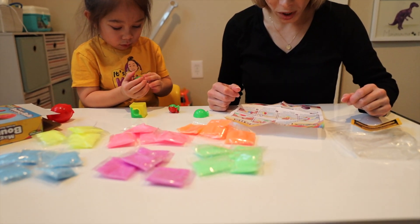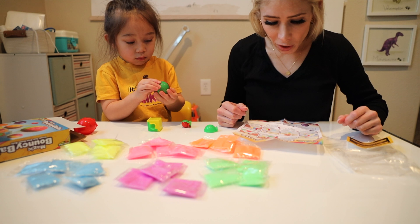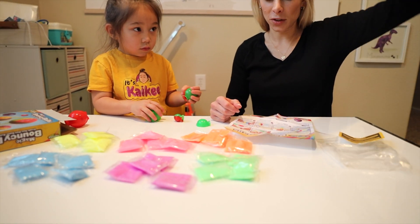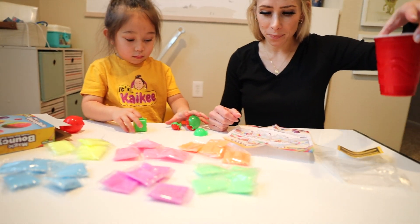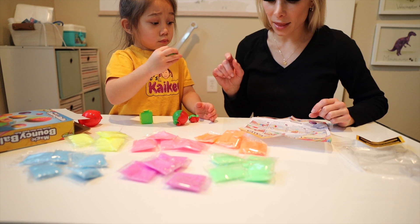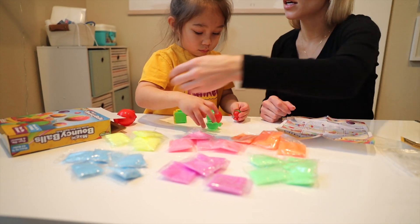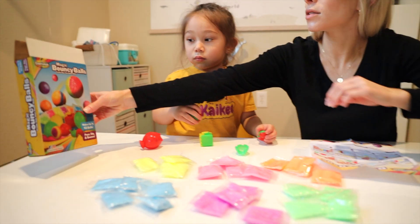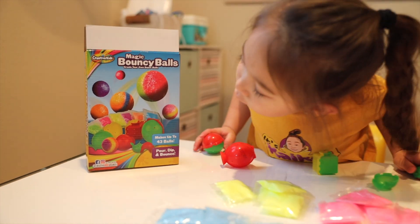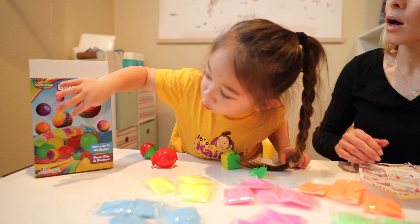Fill your cup with about half full of tap water and have it ready to use. So we have our water right here. And then we need to begin by selecting the molds and the colors that we want. Look at these bouncy balls — they have all kinds of colors. What colors do we want our first bouncy ball to be?